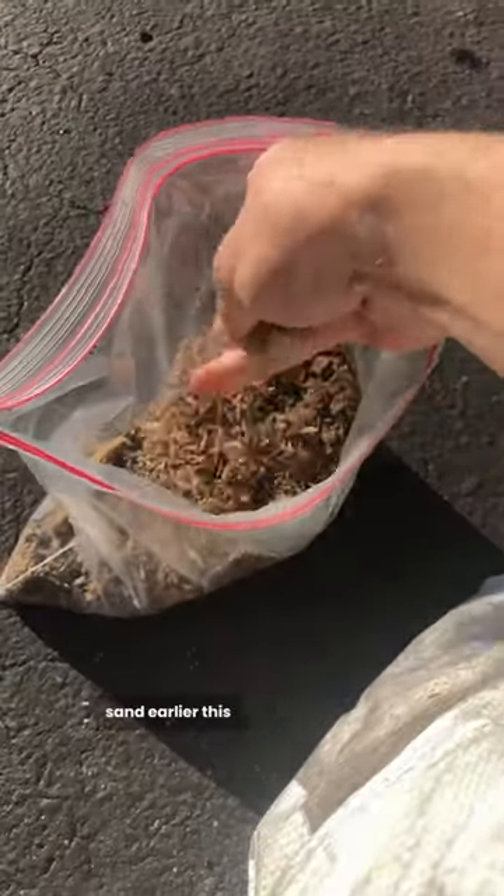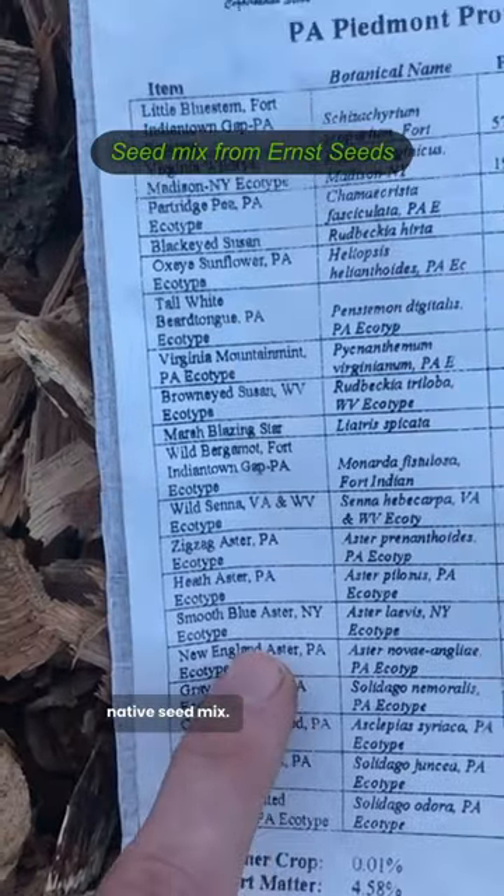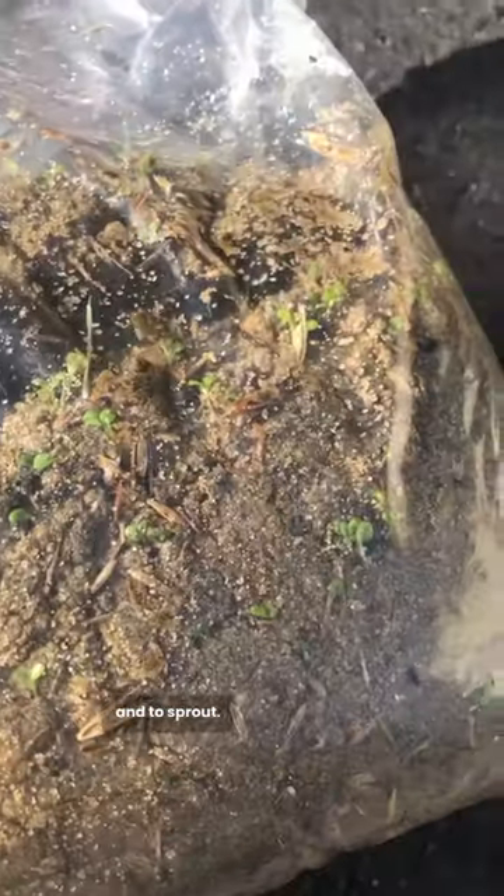Once the ground was prepared, I took out the seeds that I mixed with moist sand earlier this winter to stratify them. This is a 100% Pennsylvania native seed mix. They need a bit of time in cold moist conditions to break dormancy and to sprout.